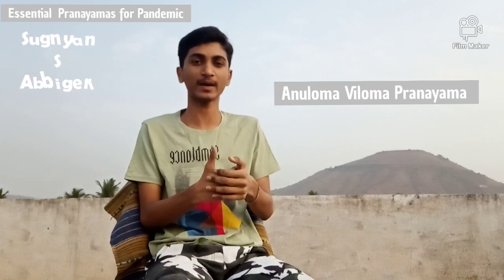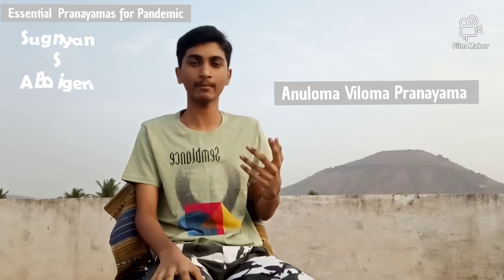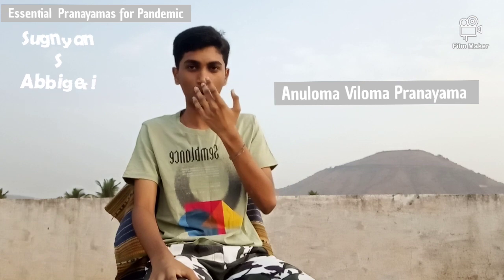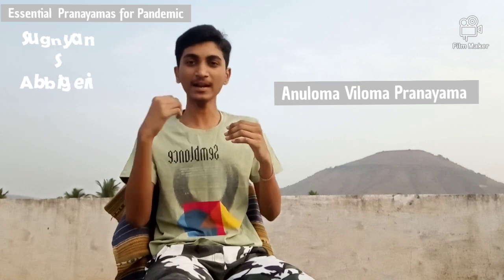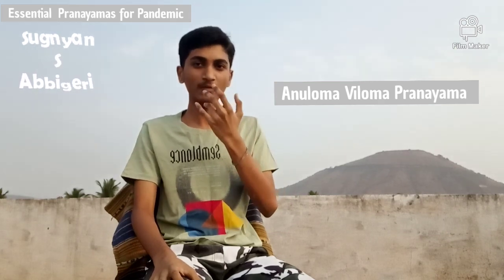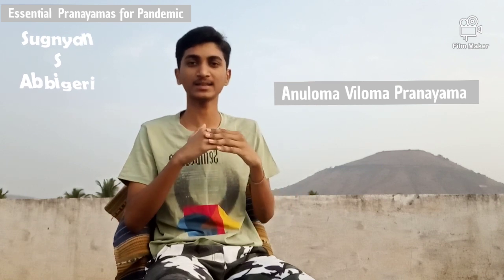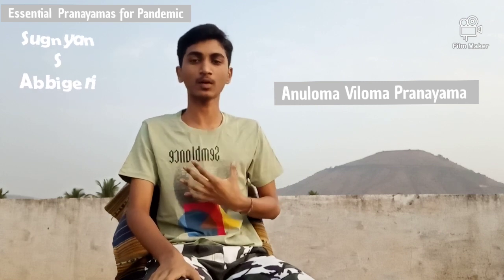You can practice this for at least 5 minutes daily and slowly you can increase your duration. The main benefit of Anuloma Viloma Pranayama is it is used to maintain the balance in our body. Scientifically, when our left nostril is blocked and the right one is open, we can say that our body is heated. Similarly, when our left nostril is open, the body is cold. By doing Anuloma Viloma Pranayama, we can remove the blocks of our nose and maintain stability — not too heated and not too cold. It also provides exercise for both the left lung and the right lung.